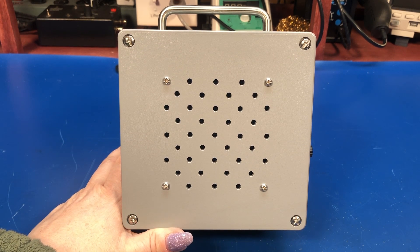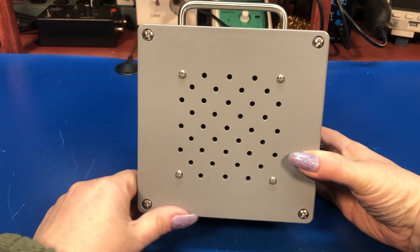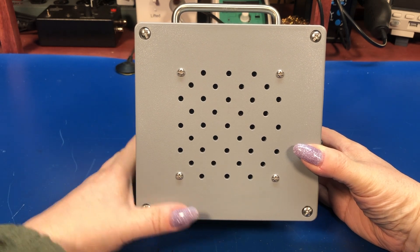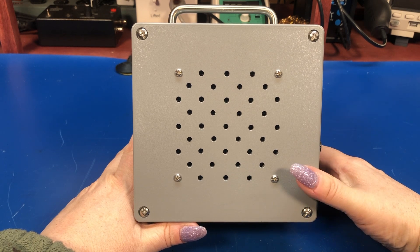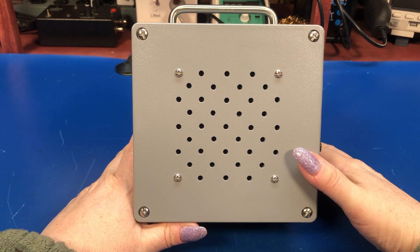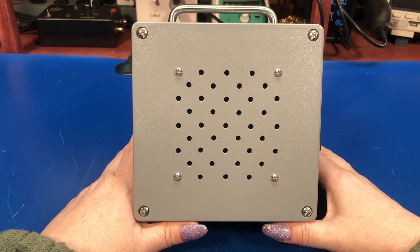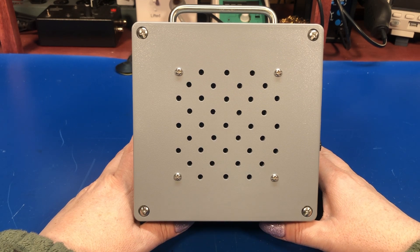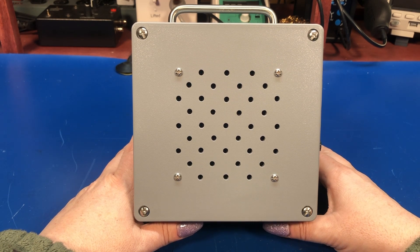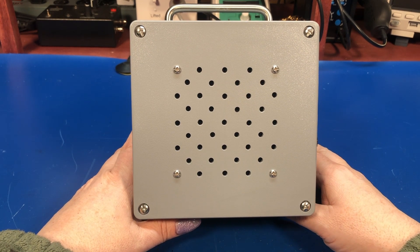If you don't know what a signal tracer is, it's an audio amplifier that you use to probe around in a circuit — usually an amplifier or a receiver. You probe around with it after injecting a signal, used as an adjunct to a component called the signal injector, which is just an audio oscillator. It puts an audio tone into the signal and then you can probe around with this and listen to see if you can hear it. The idea being that the point at which the tone disappears is more than likely where you have a fault in your circuit.